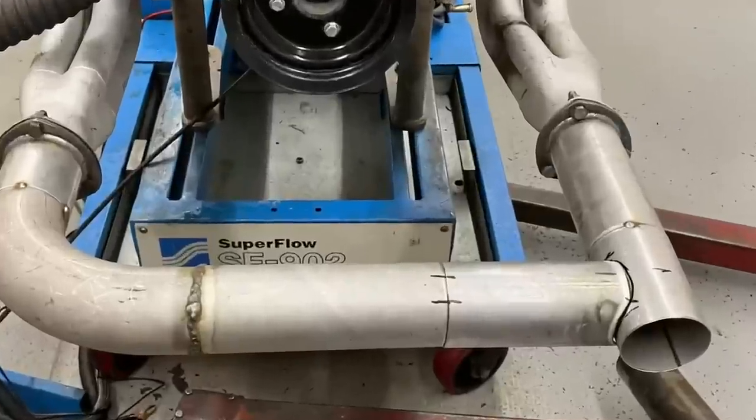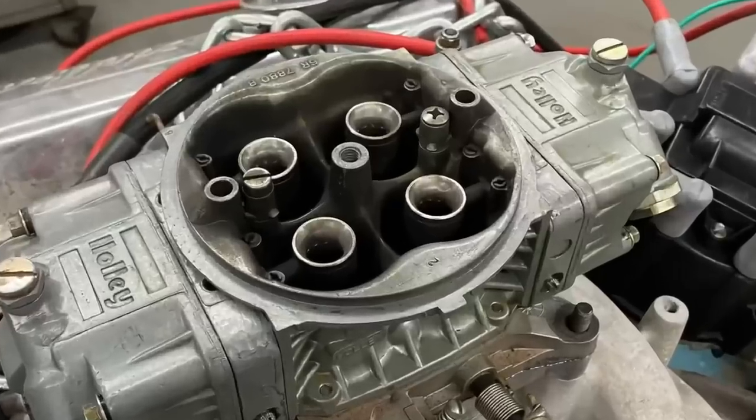Can you really build and dyno test a Pontiac turbo kit in eight hours? Let's find out.